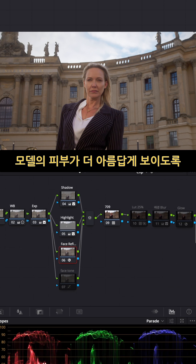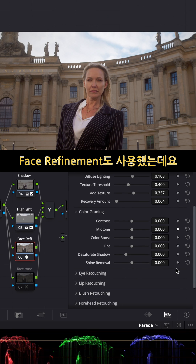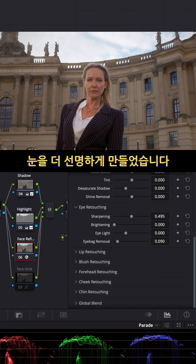I used the face refinement tool to make her skin even more beautiful. I just wanted to smooth it out a little bit and give her eyes more detail and such things.